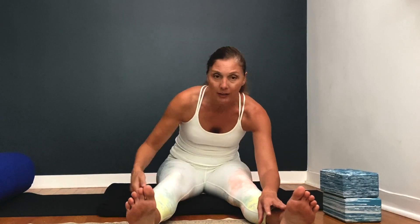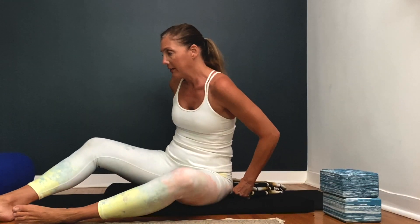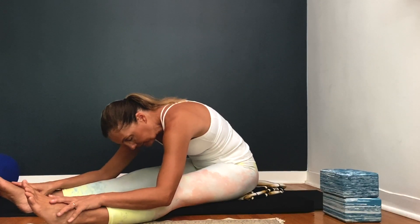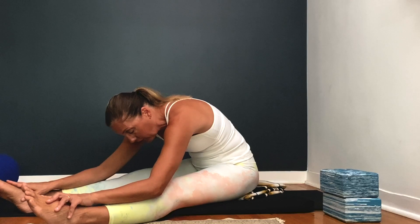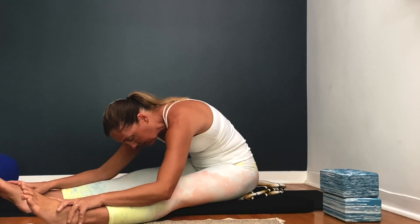You might get a much better hamstring stretch by opening up the legs a bit — doesn't have to be as wide as mine, could be wider. When you go forward as long as you're feeling it in the target area, the hamstring, you're doing the posture correctly. When I round my spine I'm actually getting a better stretch on my spine, which feels good for the muscles, especially the ligaments, vertebrae, and discs.